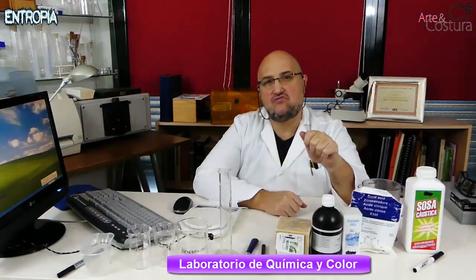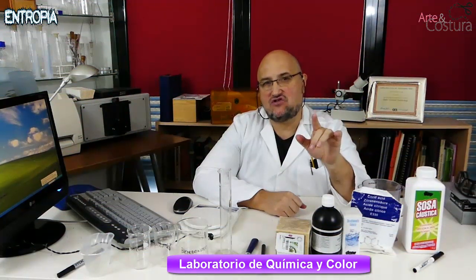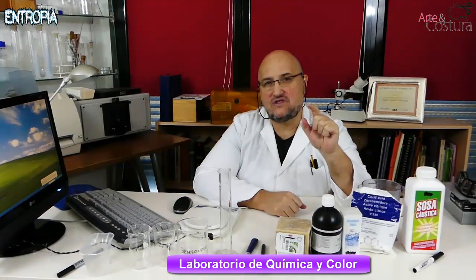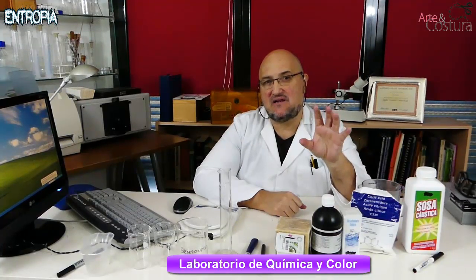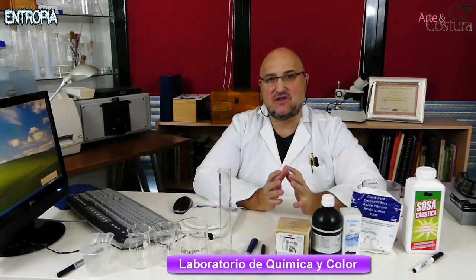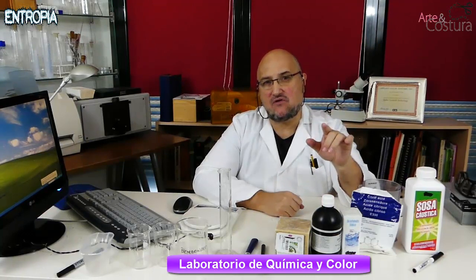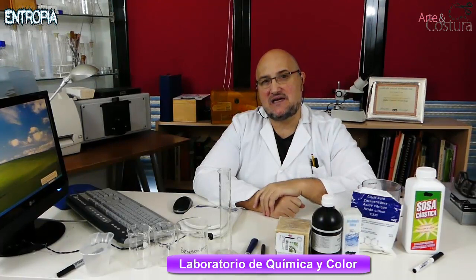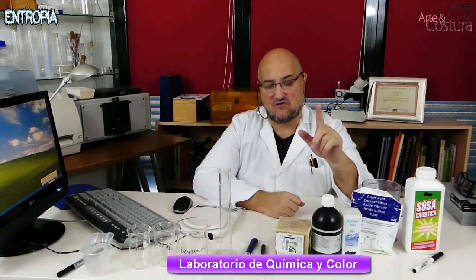Hello friends and friends of YouTube and the channel Art&Costura. This time I bring you from the laboratory of textile chemistry a system of simultaneous washing and whitening of cottons that have lost their natural white. I bring you a very ecological, very economical and very effective system so that you can whiten your cotton or cellulose fiber blends.